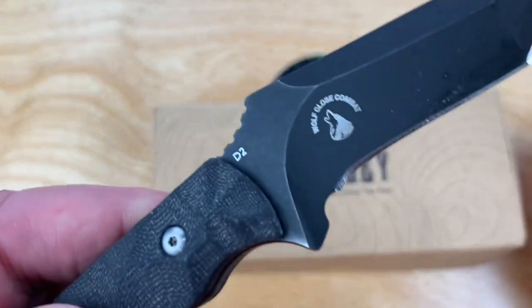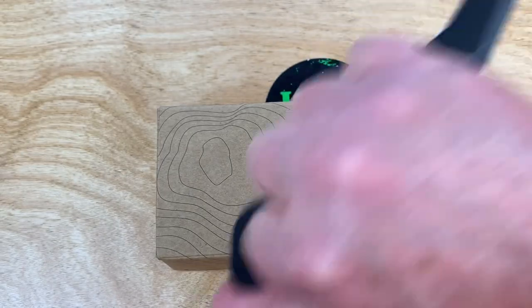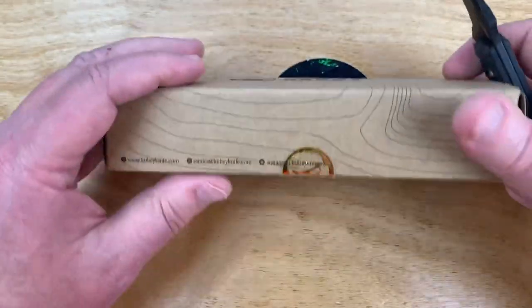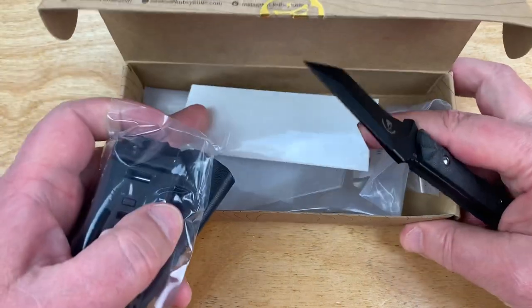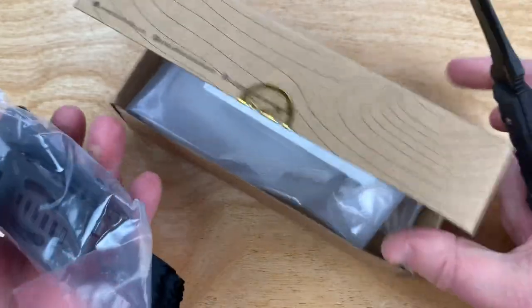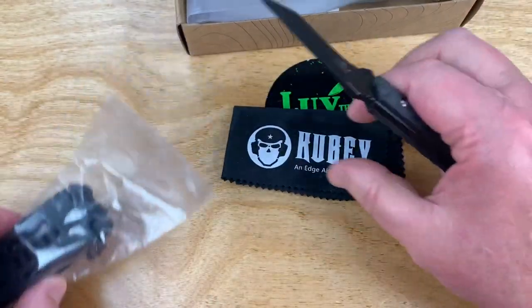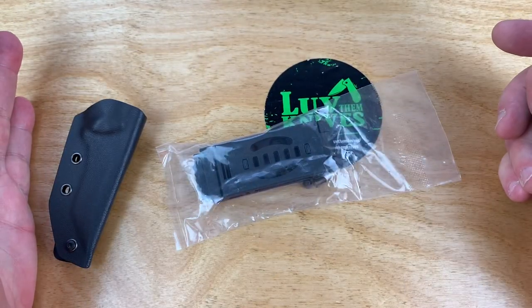By the way, this is the Wolf Close Combat — Close Combat. So this is maybe a bit of a tactical knife, and it comes stuffed in here with all kinds of plastic packaging because Kubi gives you a microfiber cloth. We're talking in the $30-something dollar range.